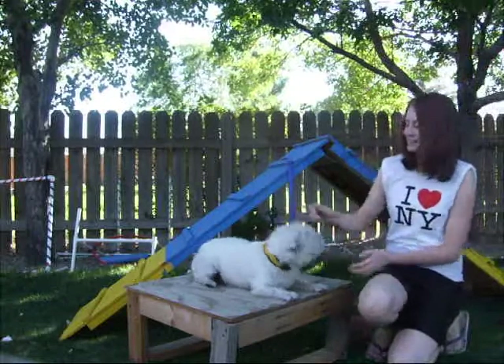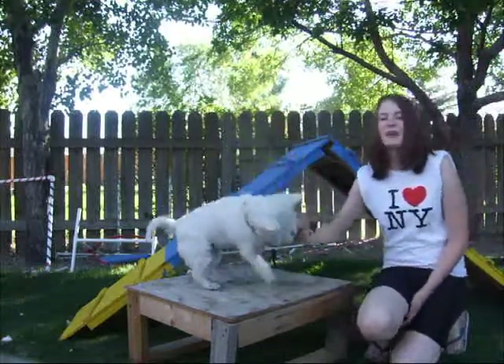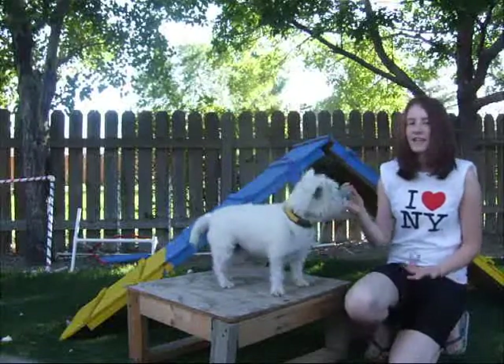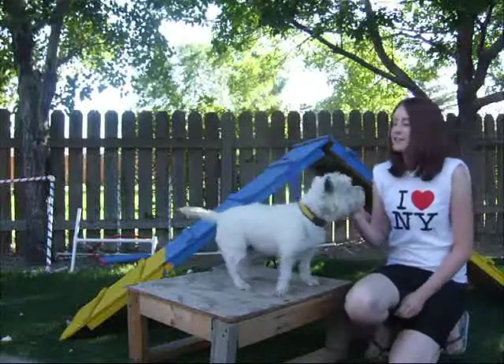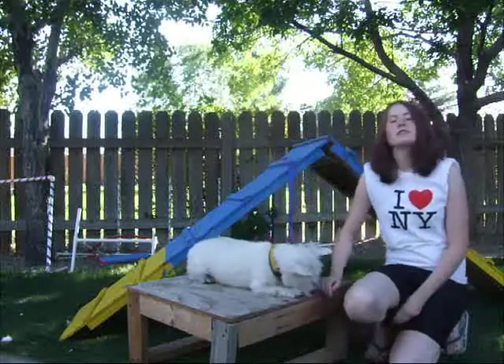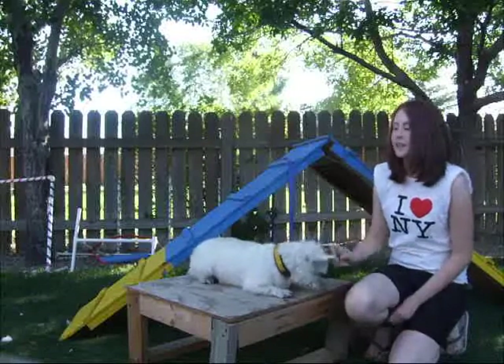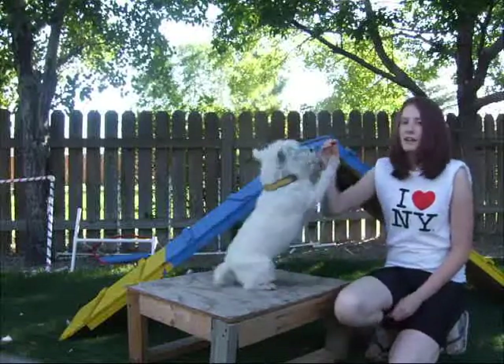Hi, welcome to the first edition of Agility Class. We're going to teach you the basics of agility, how to get your dog started on jumps, tunnels, A-frames, tables, and also some exercises that can help your dog become more confident and enjoy what they're doing a little bit more.